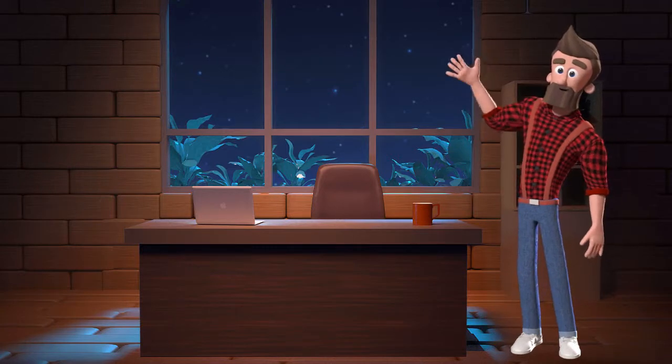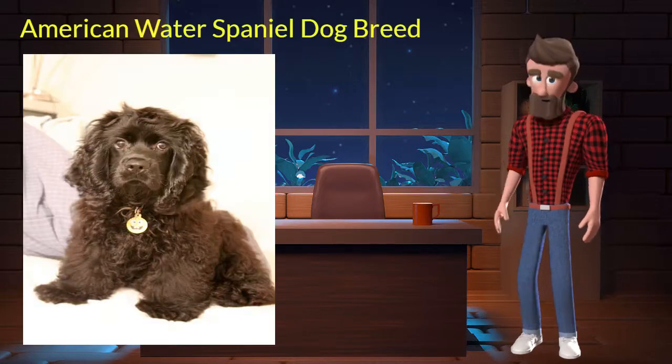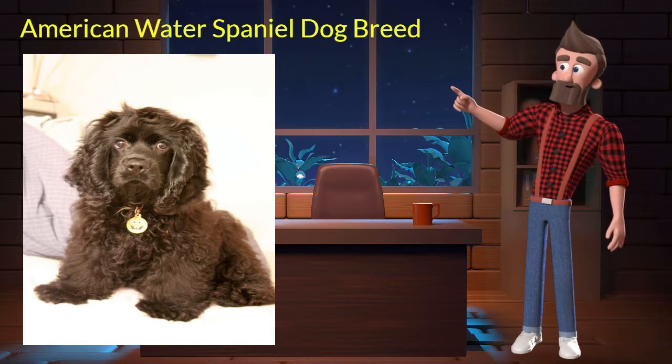Hi, welcome to DrWaggers.com, your only destination for dog breed information. Today we will talk about American Water Spaniel dog breed. So let's get started.